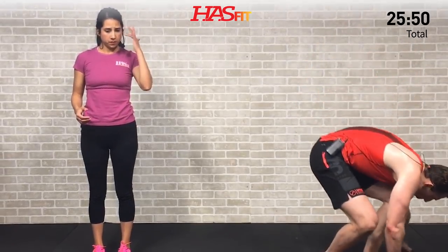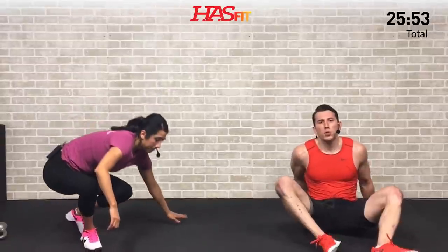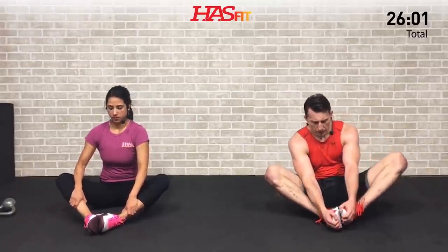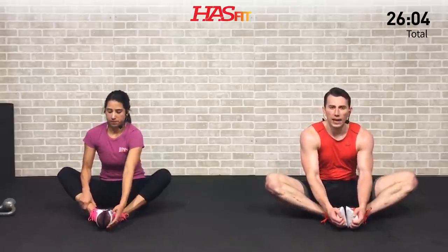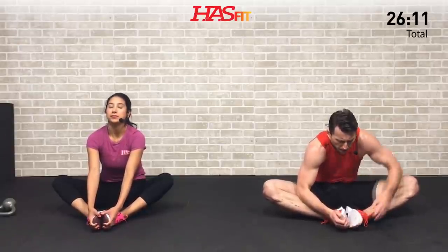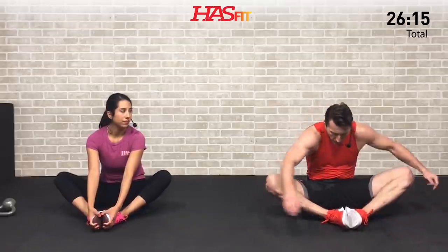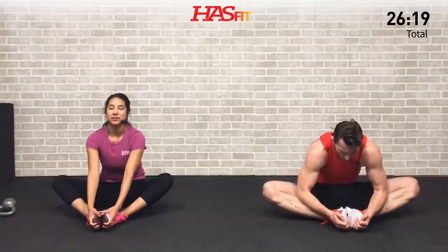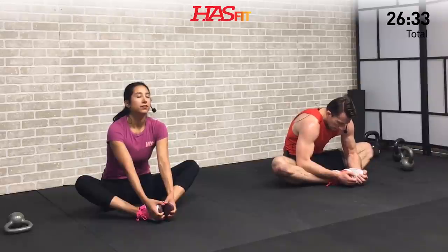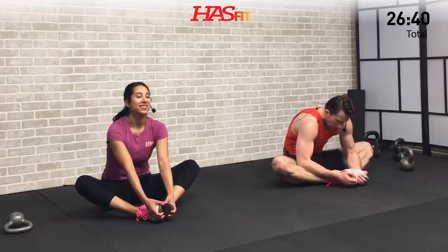We're going down on the ground for a butterfly stretch. Come down, put your feet together. Easier version is with your hands back behind you; harder version is hands forward. Bring those feet nice and close to your body and try to drive those knees to the ground. You might only get partway — if your hips aren't quite as flexible, give it your best. Hold that static stretch, opening up those hips. Nice controlled breathing — inhale and exhale slowly, feel that heart rate coming back down.